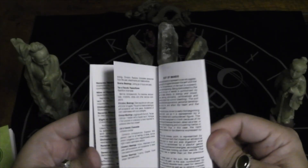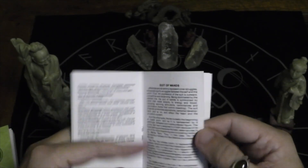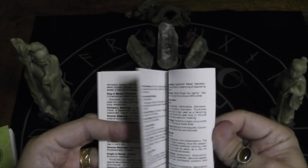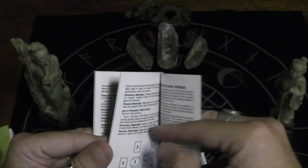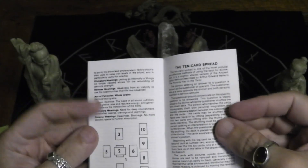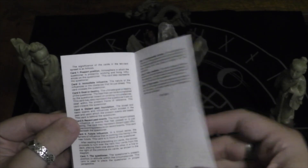And then you get the Minor Arcana, Suit of Wands — let's talk about each suit as well. It's a typical 10-card spread, a total of 39 pages.